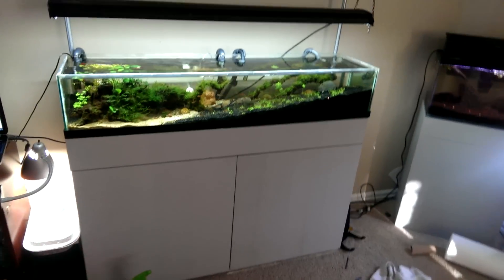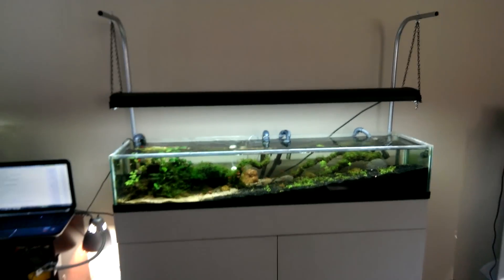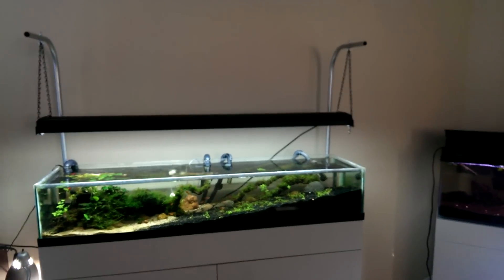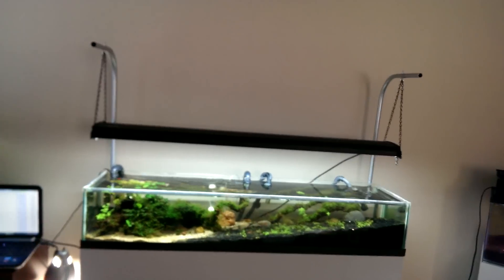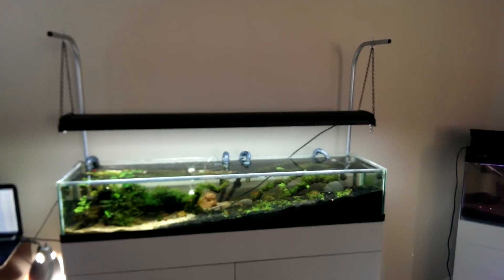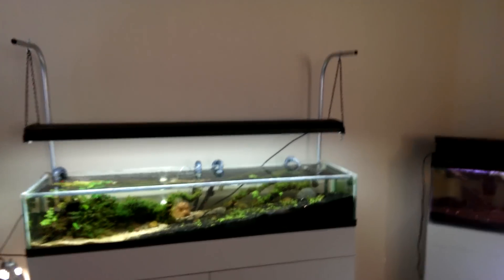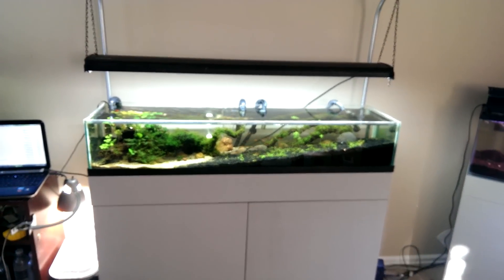Hey YouTube, what's up! Today, as you can see, I made myself some light hangers. The whole process of making them wasn't that bad — it was actually pretty easy — but the installing was what took up a lot of time.